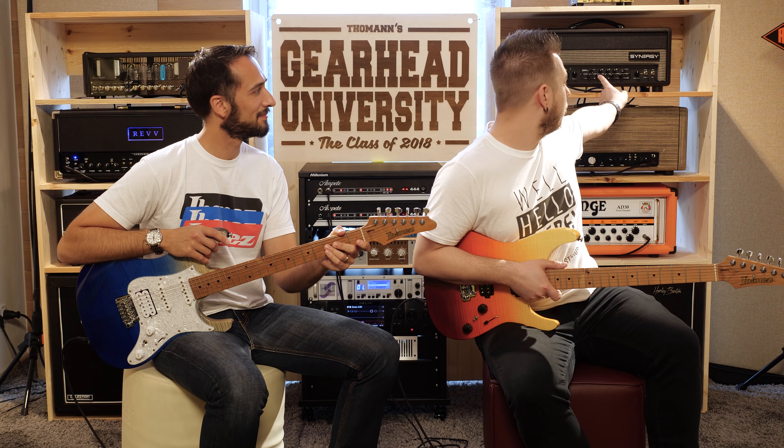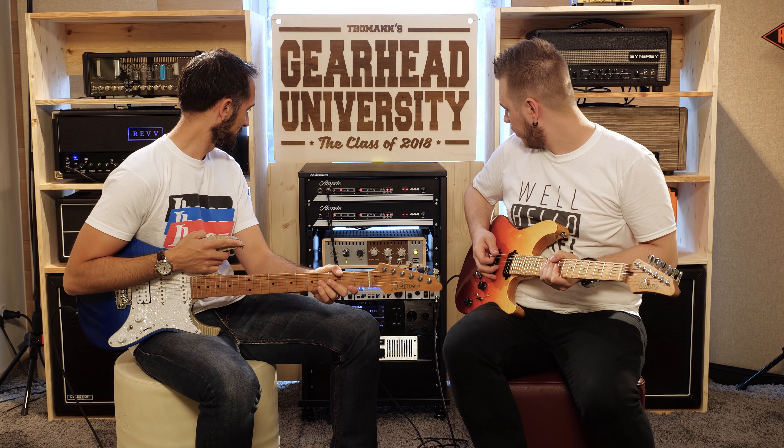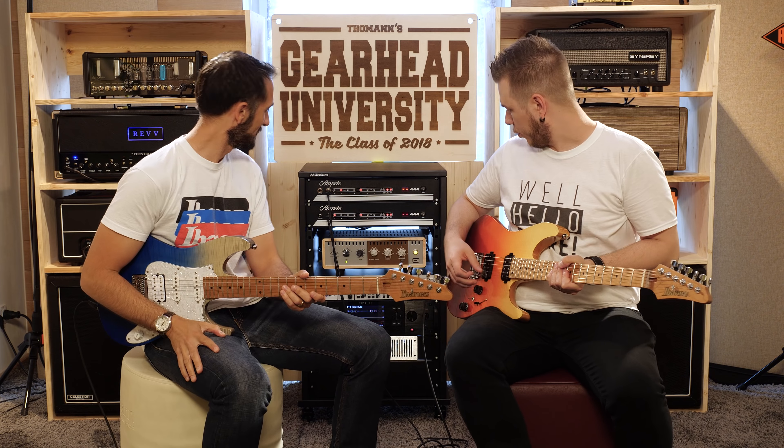I'll quickly shuffle through all ten sounds. I'm plugged into this Synergy amp with the Diesel VH4 module in it, and from there the signal goes to the Universal Audio OX.